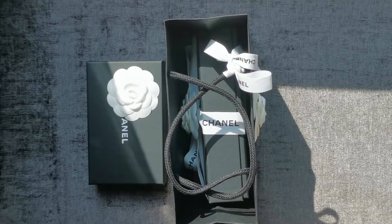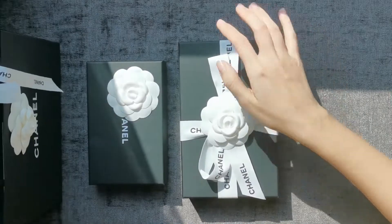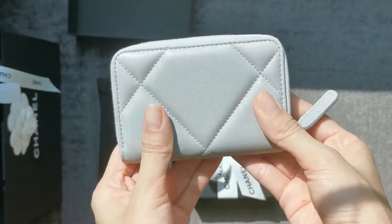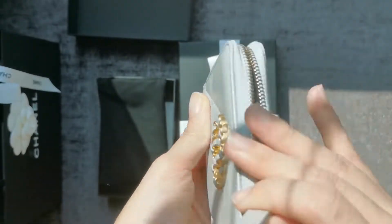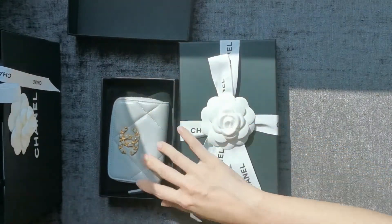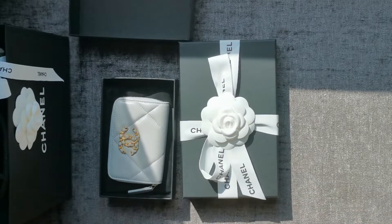Good afternoon everyone. It's a super hot day and I'm unboxing a SLG from Chanel to compare against an SLG I bought from the 21A collection. This was a zippy coin purse I bought from the 21A in light gray lambskin. I have video requests asking me to compare it against a mini O case, so that's what we're going to do today.